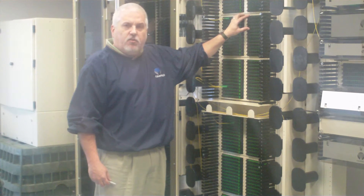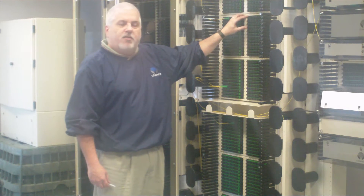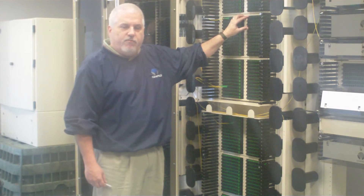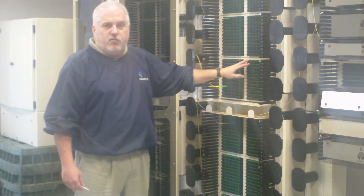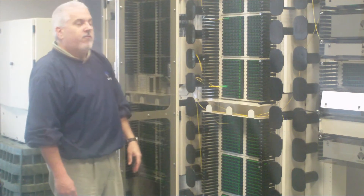a 4 inch solution which is 96 ports, a 6 inch solution which is 144 ports, and then in this example a 288, giving you a full 728 ports in a seven foot frame.